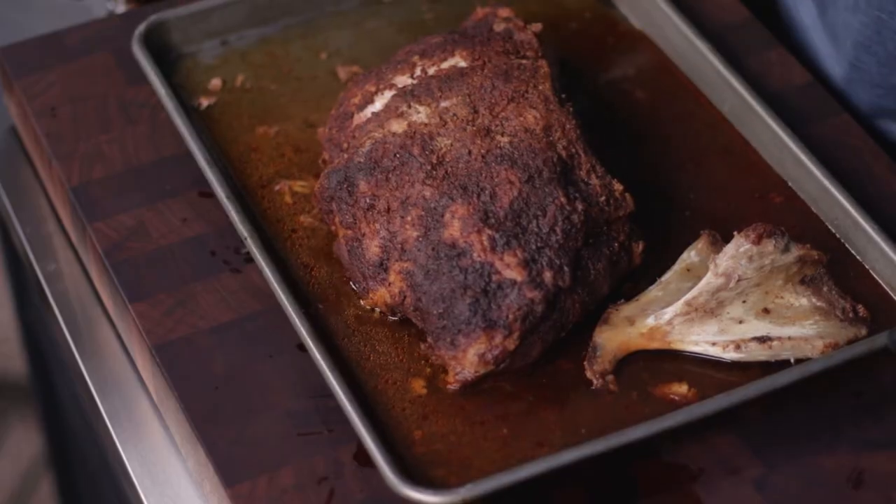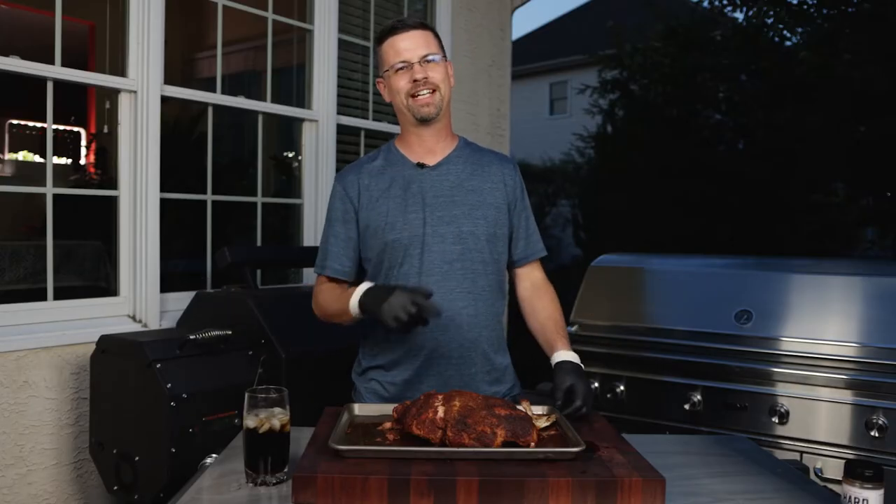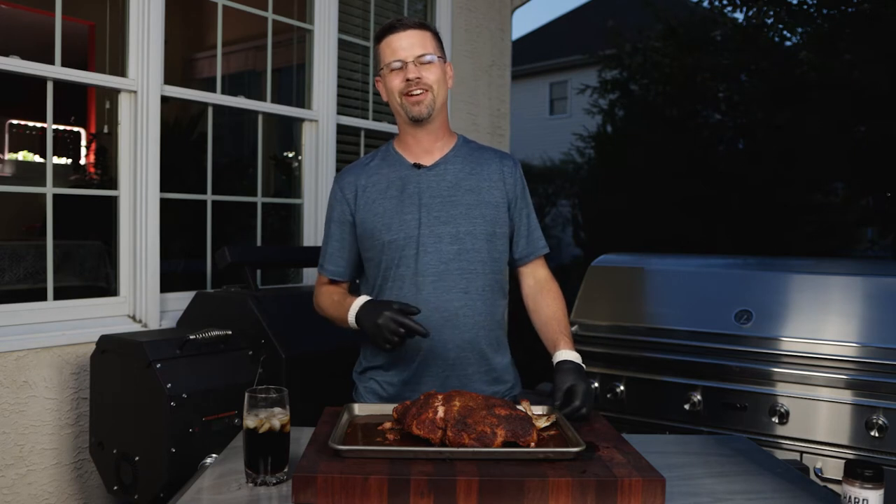What's up everybody? Check out this pork. It's the end of the day — we're at the end of a 10-hour cook. Stay tuned, I'll show you how we did it.